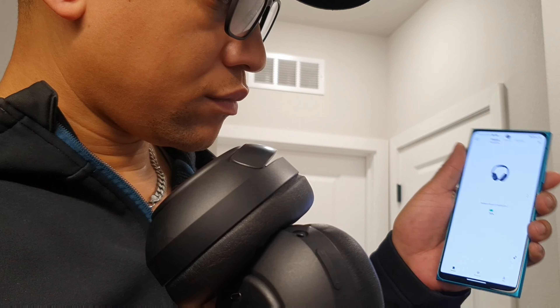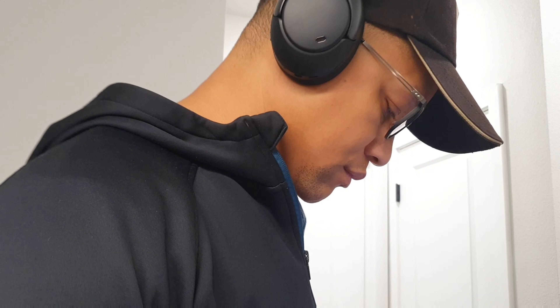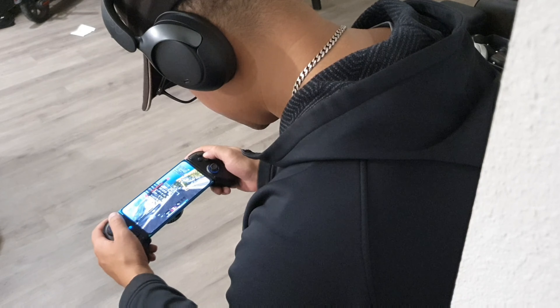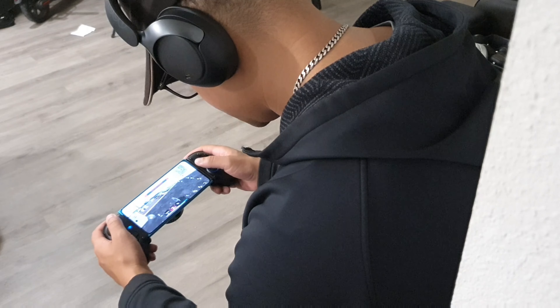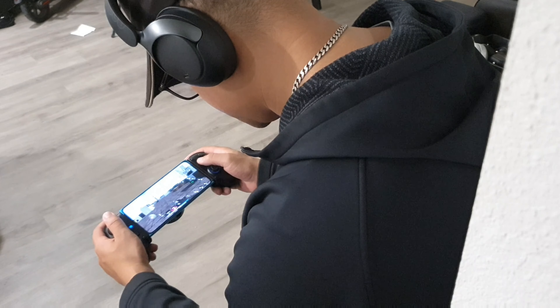Another thing I like is the design — all of the buttons and even the ports are located on the right side of the headset. It's very easy to find when you're using them, and you quickly get adjusted to toggling the volume up and down. It's a very sleek button layout, and after using them for a little bit of time you actually memorize the location.